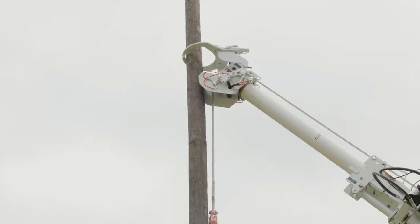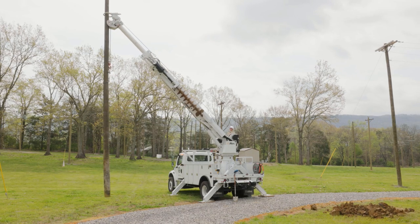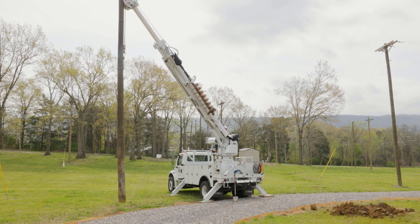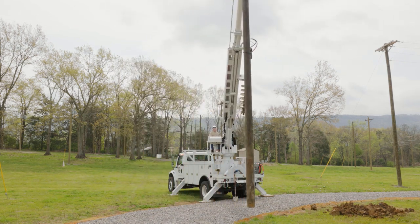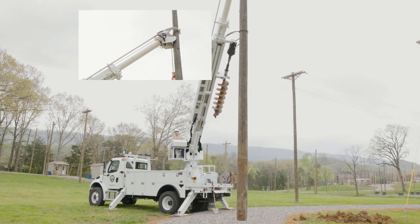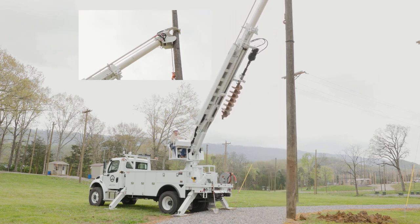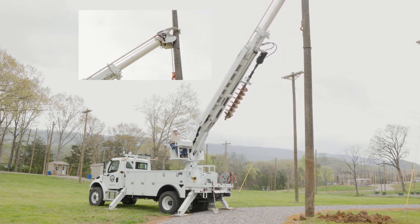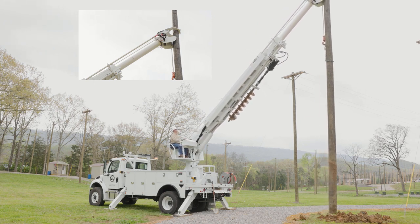Close the pole guides enough to control the top of the pole, but do not clamp or bind the pole. Pole guides are not intended to clamp, lift, or move the pole. They are intended to control the top of the pole while it is being moved, set, or removed. Once the pole is safely within the pole guides, do not open the pole guides or winch down far enough to free the pole. The pole could drop and swing, causing death or serious injury.